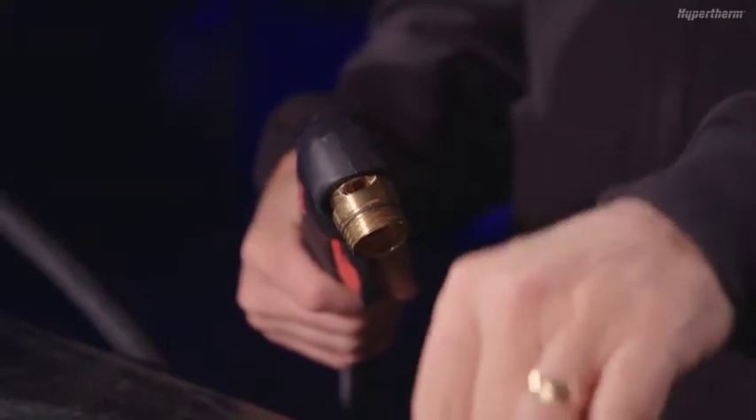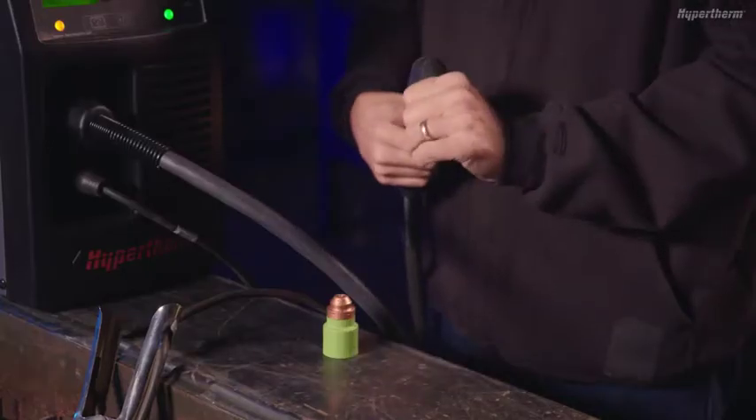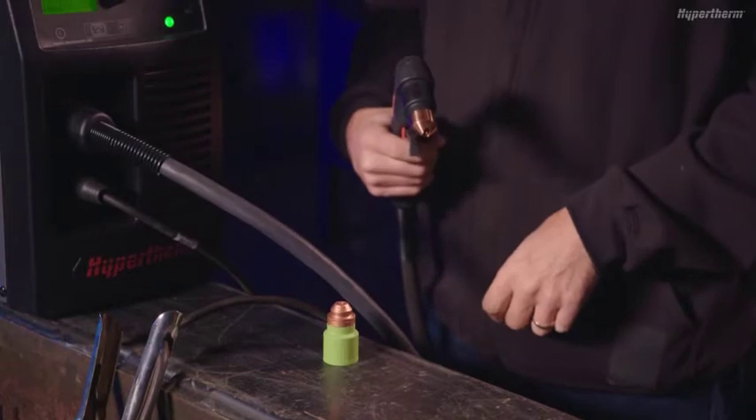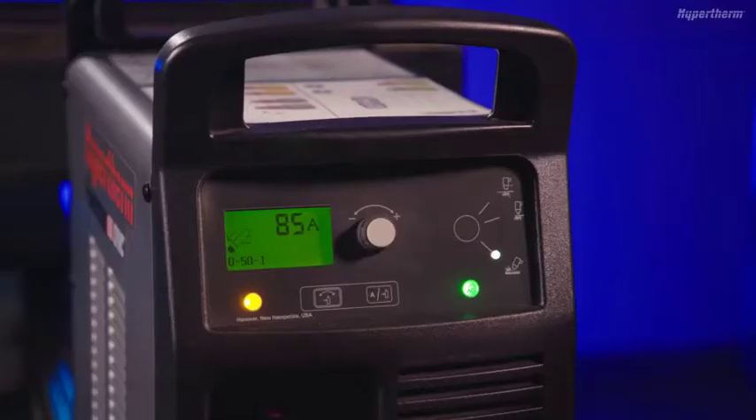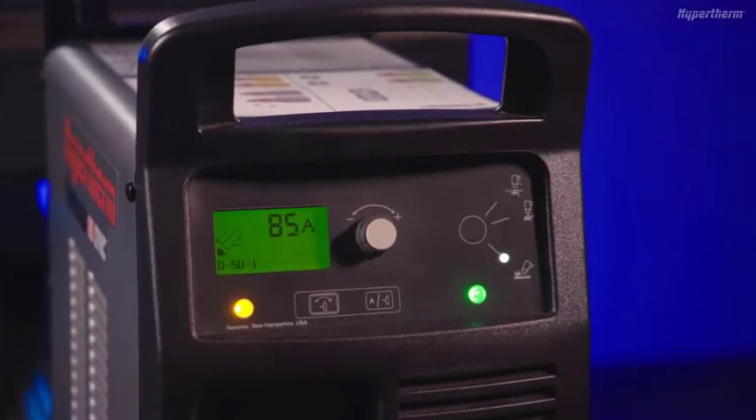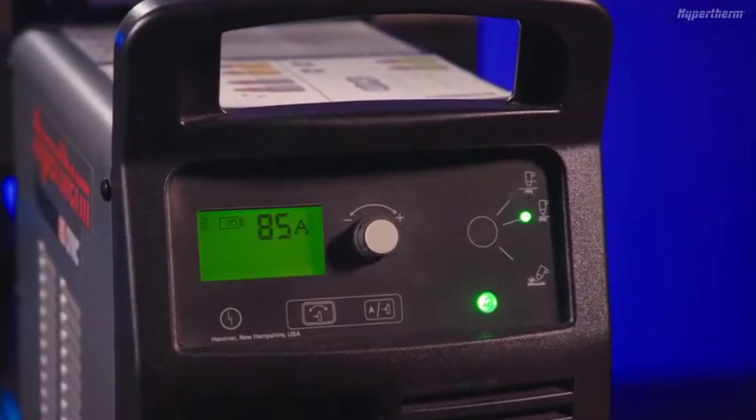Next, install the appropriate flush cut cartridge into the SmartSync torch. Flush cut cartridges for Powermax systems are black. Once installed, the system will automatically set to the proper mode and amperage based on the cartridge type.